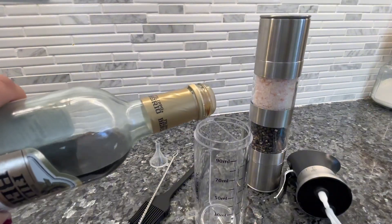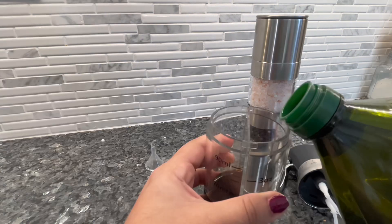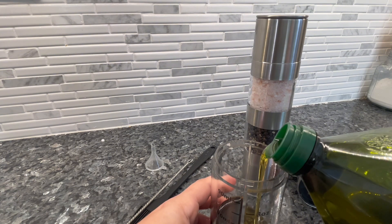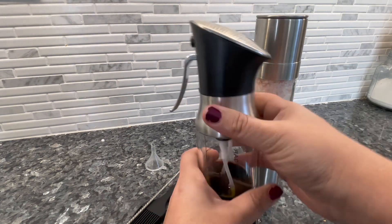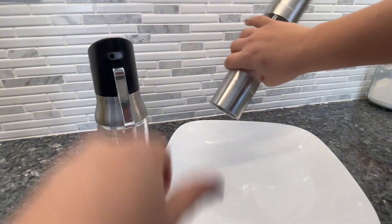Here is how you fill up the oil and vinegar. You have one side for the vinegar and one side for the oil. There are measurements on the sides, and you can actually adjust the sprayer to decide how much oil and how much vinegar you want — which I thought was such a cool function.